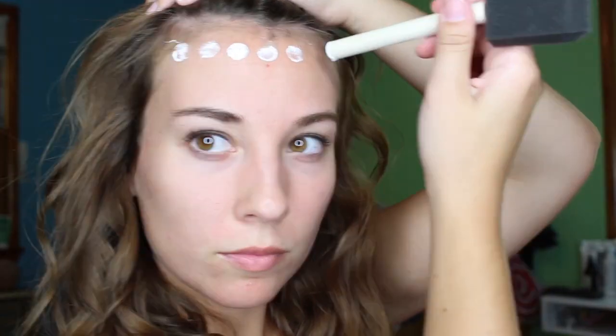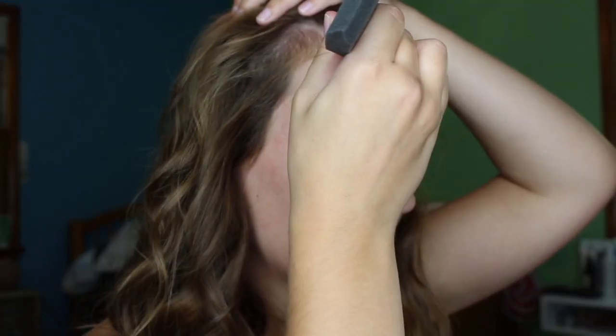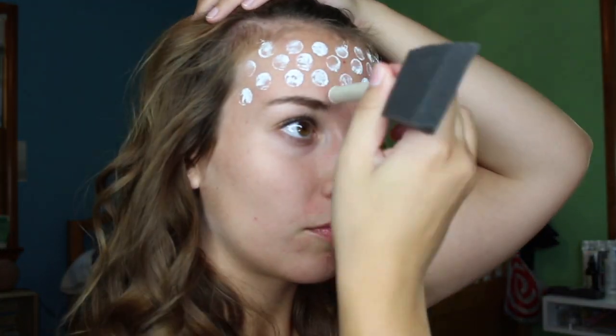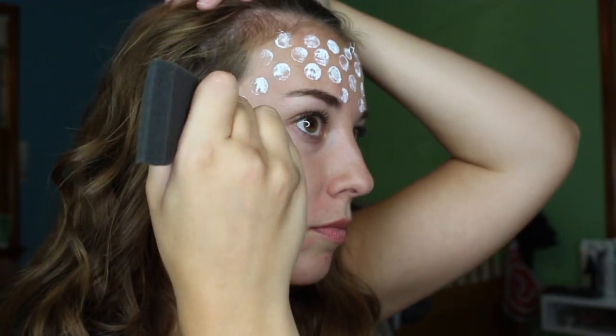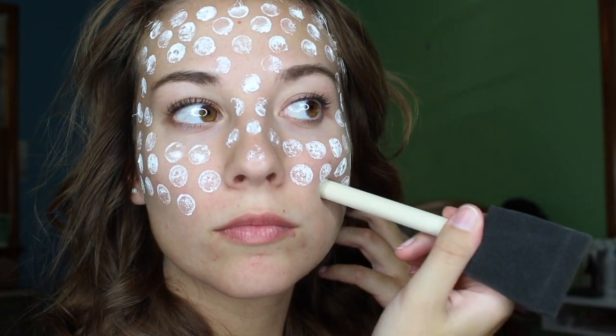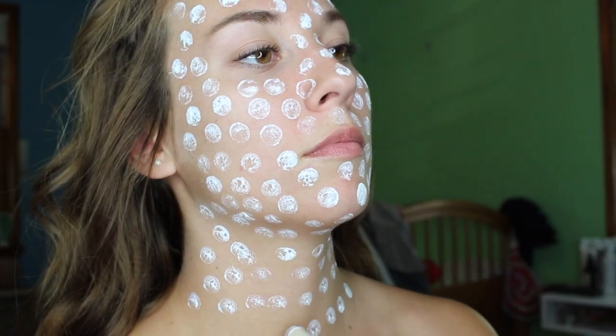Starting off, we're going to use the round end of a paintbrush. The one I'm using here is actually larger than normal, so if you have one with a smaller round brush I would definitely use that to get a better effect. Then using white face paint, we're going to dot in opposite lines all the way down to our chest. As always, your makeup never has to look perfect, so if you messed up on lines just keep going — it doesn't really matter if you do mess up, they're small mistakes and not many people will notice.